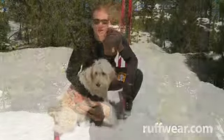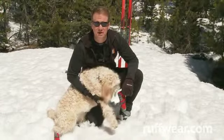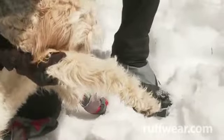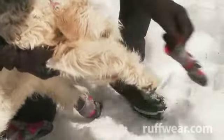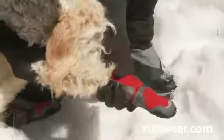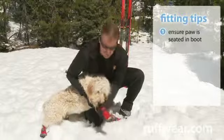Let's go try them out. As you can see, Sophie's got three boots on and we want to go skiing. I'll show you real quick how to put the Polar Trek boot on. The easiest way: start by grabbing the dog behind the elbow, placing the paw inside the open gusset, and slowly work the boot up the leg until the paw is firmly seated in the front of the boot.